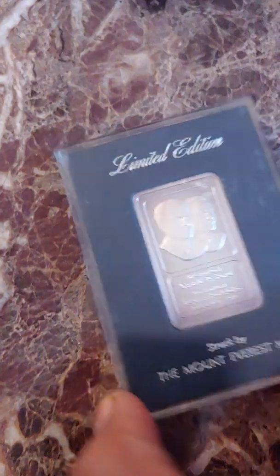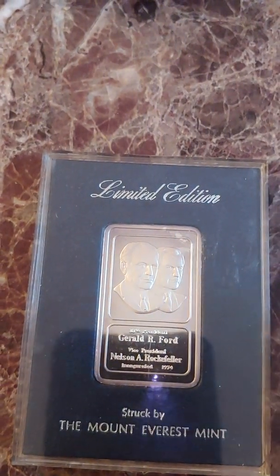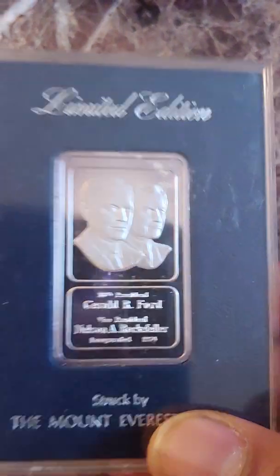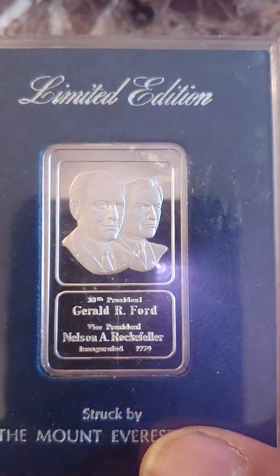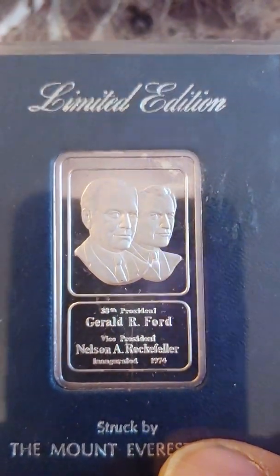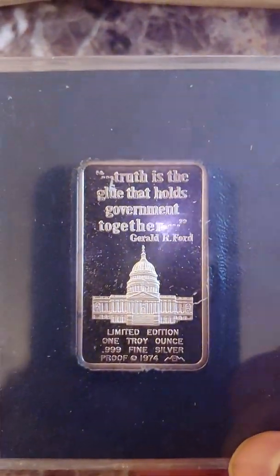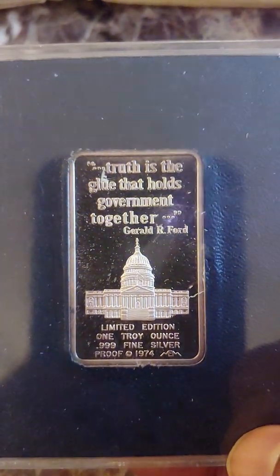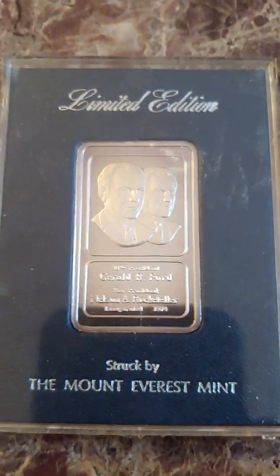Anyway, getting back to this bar — it was minted by Mount Everest Mint. It's a Ford-Rockefeller cameo, from when Ford was sworn in as the 38th president of the United States after Richard Nixon resigned in 1974. I don't see many of these; in fact, this is the first bar like this that I've ever seen. The reverse has an interesting quote by him. It's a proof and there is some toning on this bar, but it does have a proof-like finish to it.